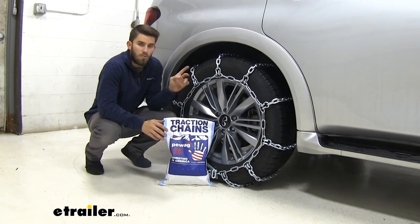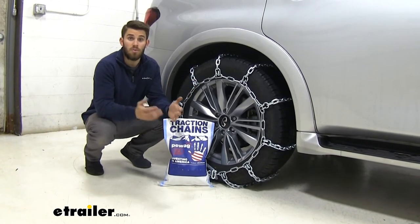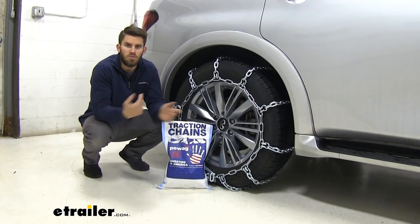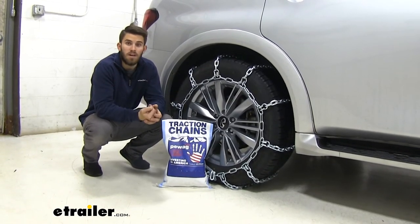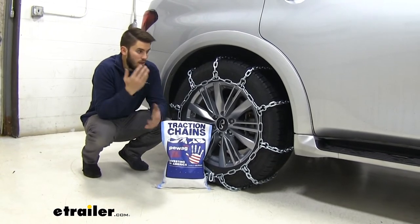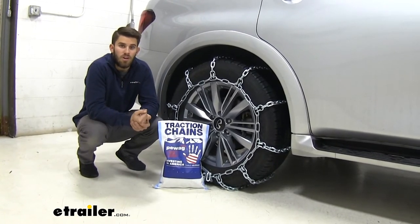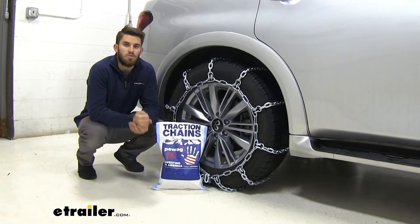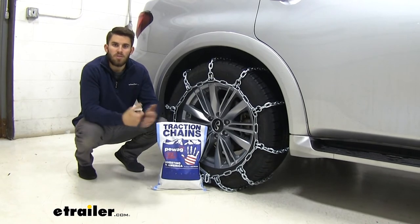You can see we have them installed on the rear of our Infiniti because it's a rear-wheel drive vehicle, so make sure you get them installed on the back. No matter what set of chains you go with, I do recommend getting them out of their bag and installing them a couple times on your Infiniti just so you can practice and get really good with them — that way out in the weather you'll know exactly what you're doing. I'll walk you through that process right now.